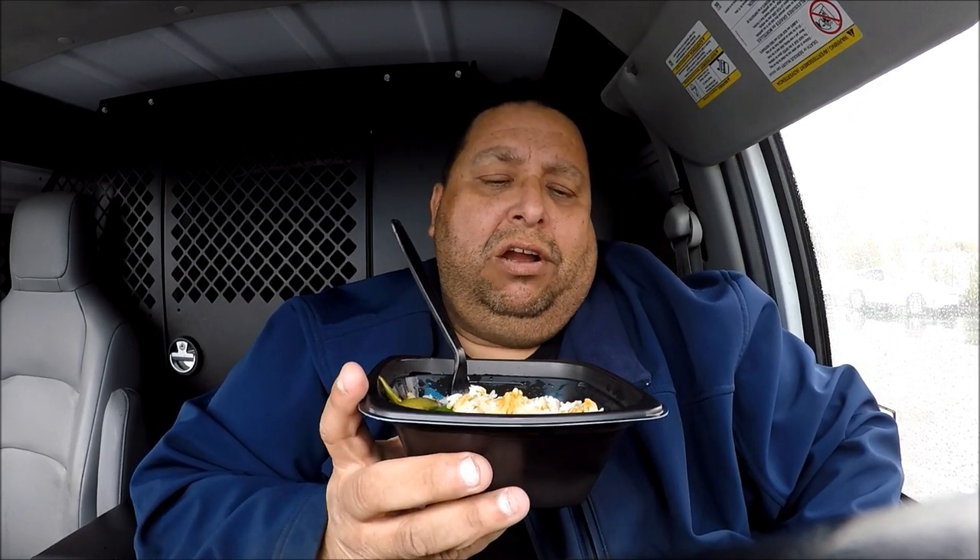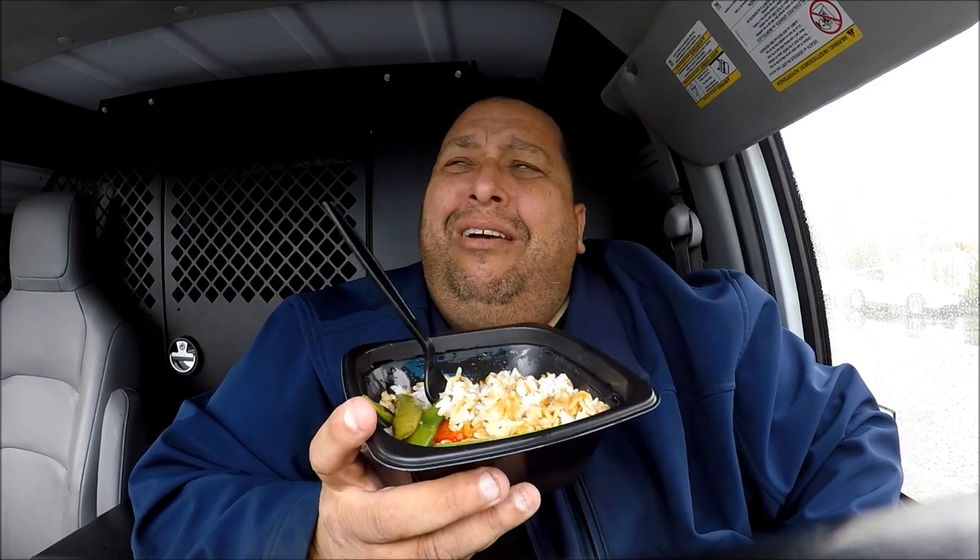And then they asked me if I want to round up to the nearest buck, and I said no. And she gave me a dirty look. Like, whatever. Anyways.